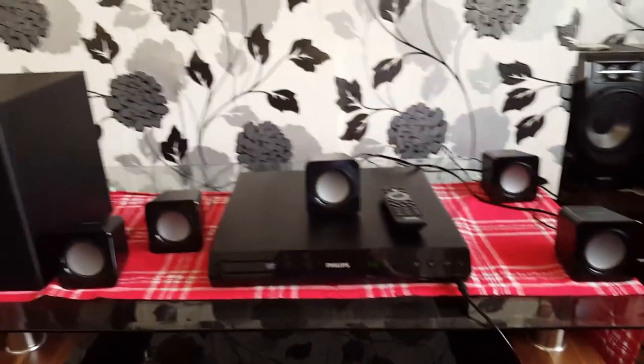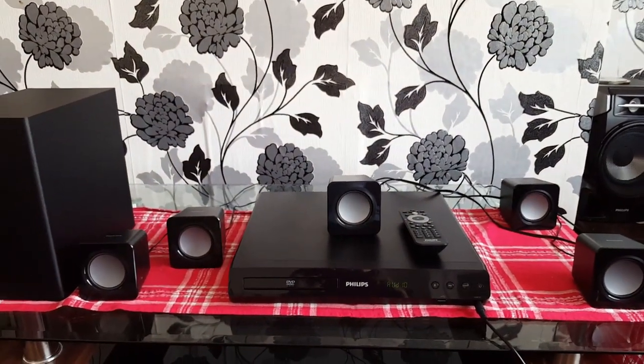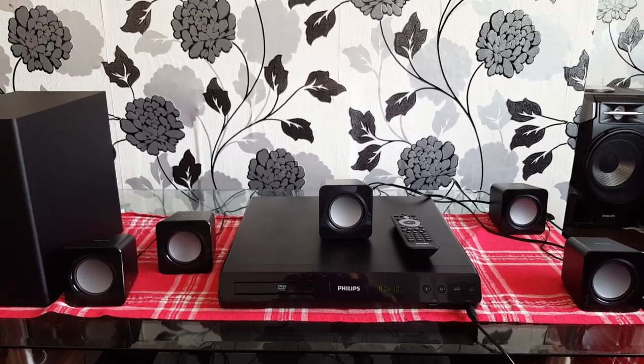It's a very nice small system. It's not the most powerful, but it's very good.